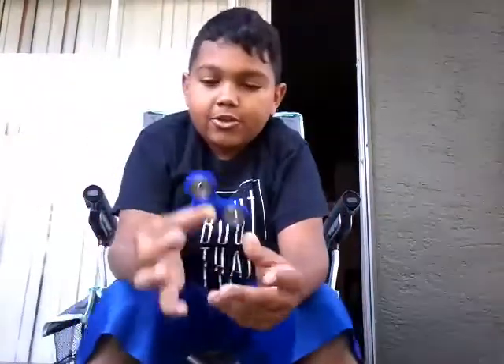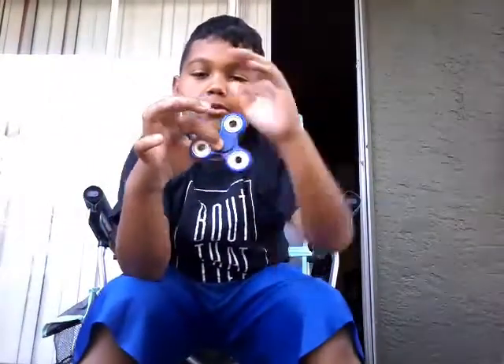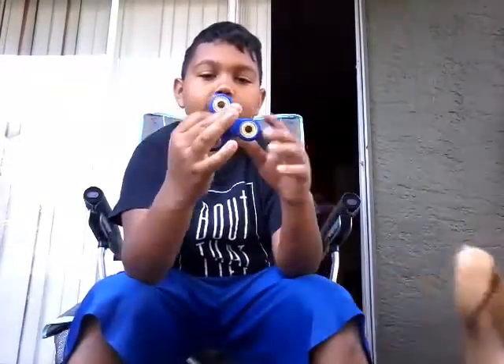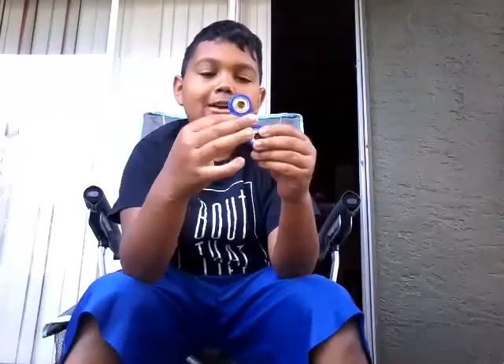You guys might not know what this is. It's pretty much — you put your fingers right here and you just spin it. Oops, I messed up. I can't even do it now. I don't know if people can do it with one hand — I can't do the one hand. Like, I can spin it with one hand... I can't do that. I can't spin it with one hand. Come on, small hands. There you go.